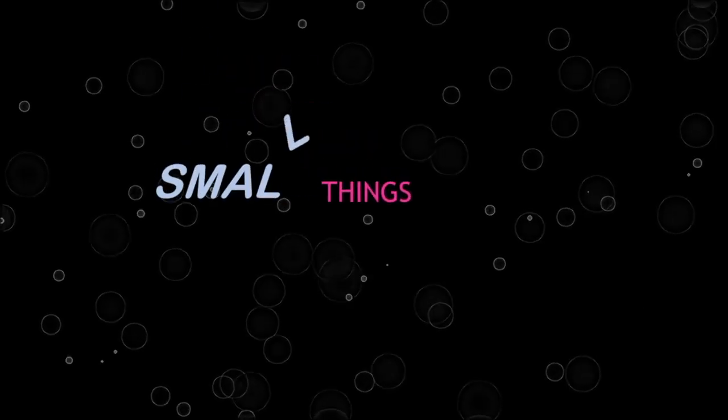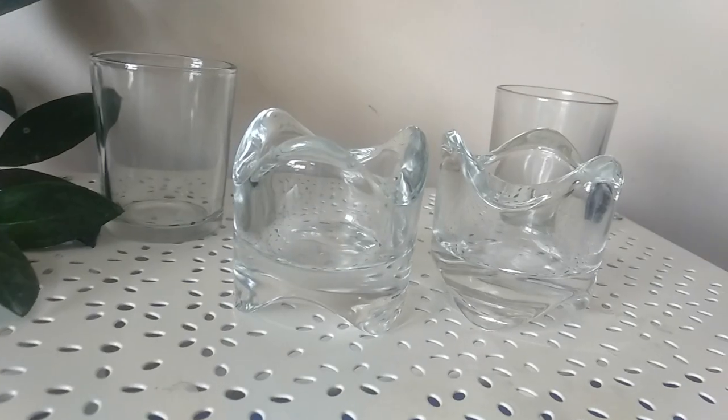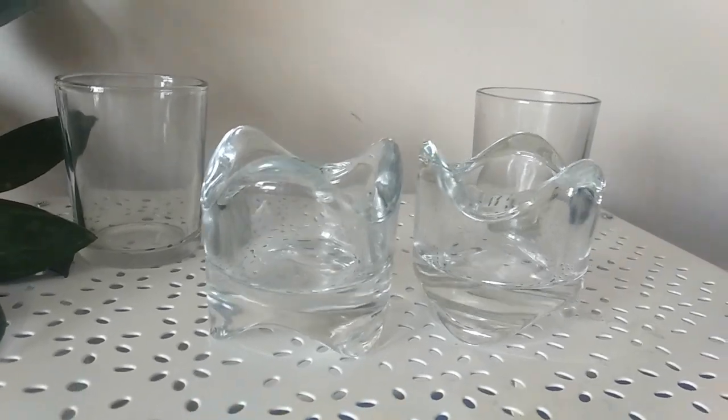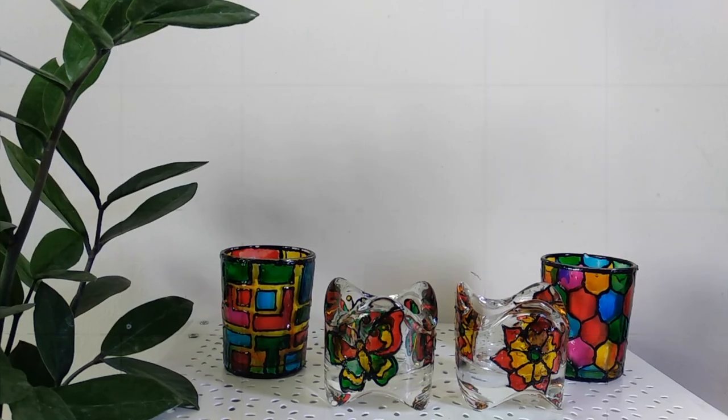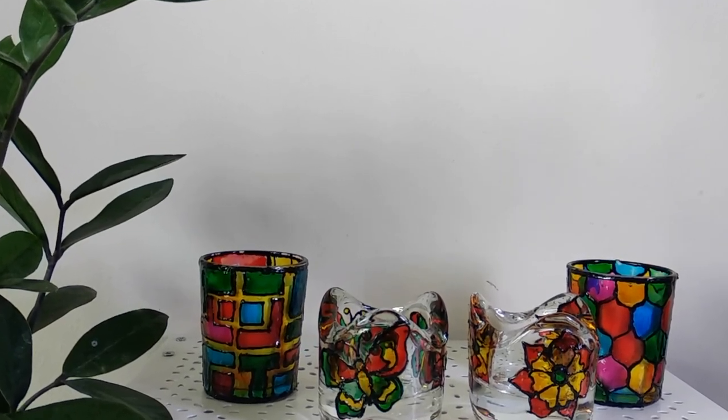Hey everyone, welcome back to my channel. Do you think these basic and plain candle holders are in need of a makeover? Check out this budget-friendly way to glam them up — all you need is some glass paint and a few supplies which are already at home.